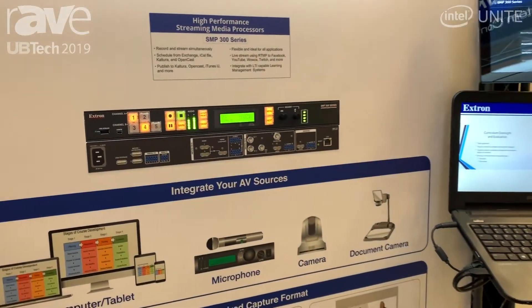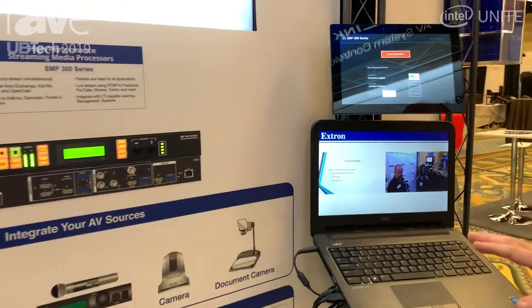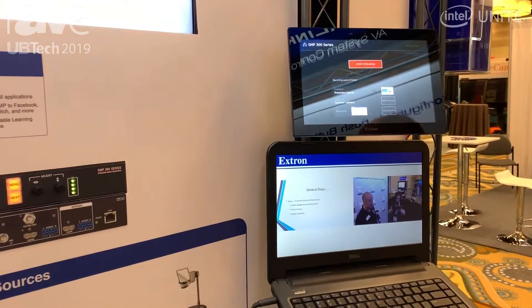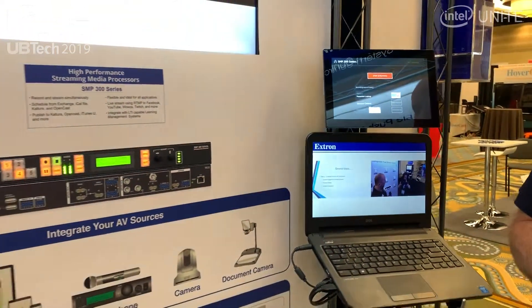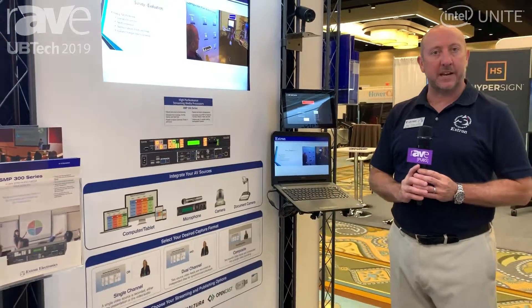The product also can be integrated seamlessly with an Xtron touch panel, which allows the end user to type in their name, stream, or stop streaming. So you could actually see this information at a distant location, maybe for overflow or graduations. If you need to know anything else about the SMP 300 series, please contact our website at Xtron.com.